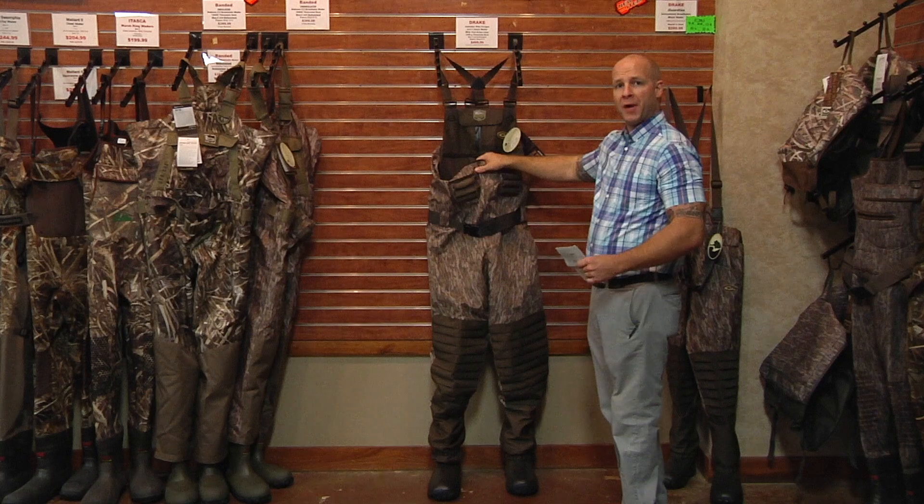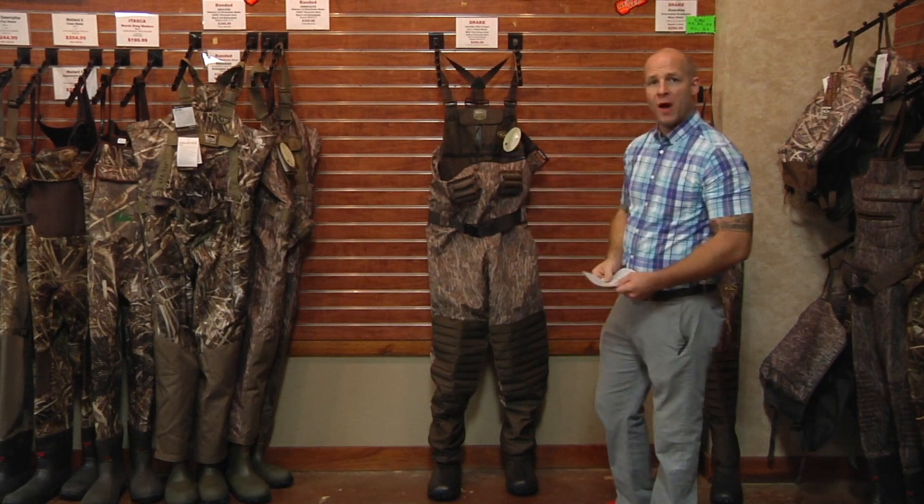These waders also feature a two-year repair or replace warranty. Come by Bowie Outfitters today and check it out.